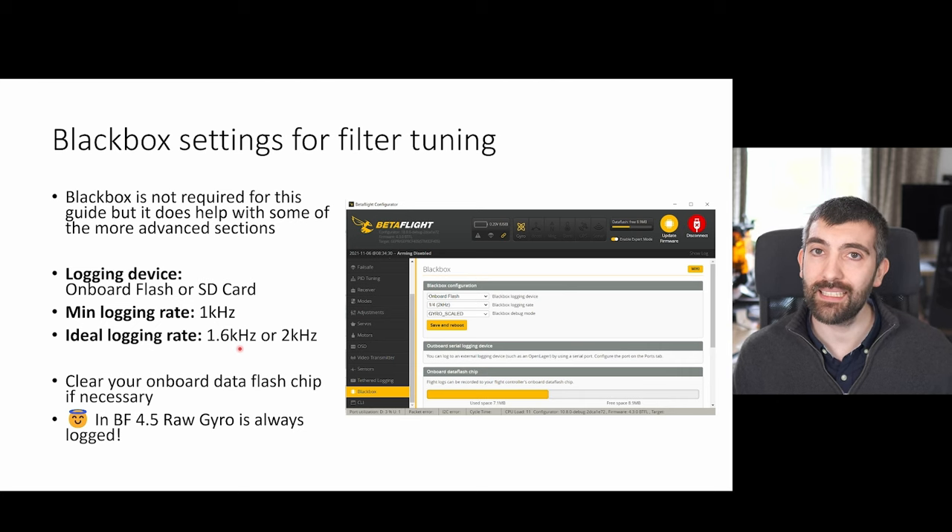A 1.6k or 2k logging rate gives you plenty of detail — signals up to 800 or 1000 Hz — and it's also not going to fill up your black box chip too fast so you'll be able to do several flights before the chip fills up. If you set it to 4k or 8k you don't get that much extra useful information but you do fill up the log really fast and then you have to clear it and transfer it to a laptop.